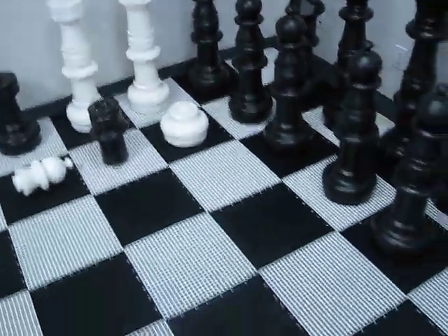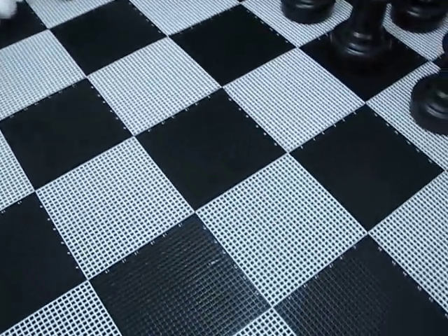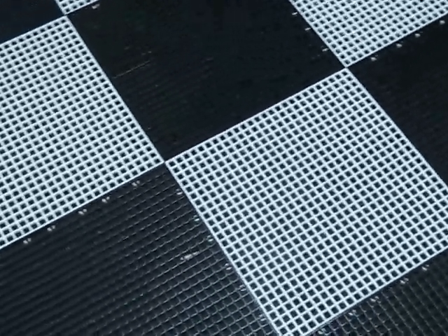Today we have this chess set set up on our giant plastic chess board. This is a great board if you're going to buy the set and leave it in one place or move it infrequently. It has 15-inch by 15-inch squares with snaps on each end that snap together.